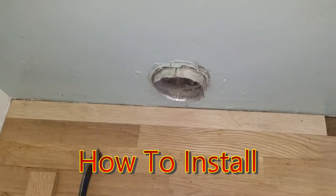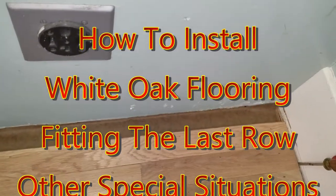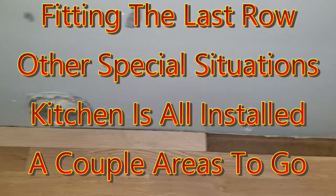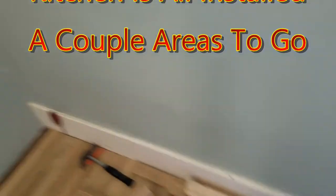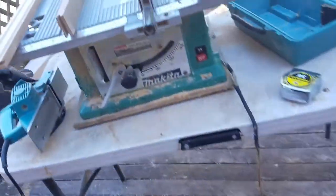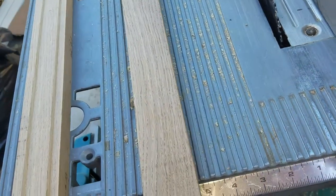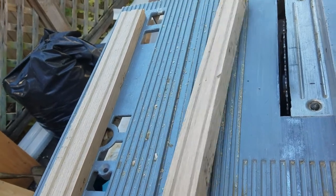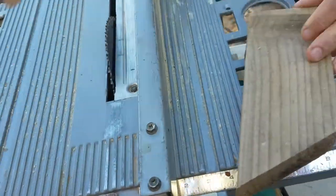When you get to the end of a course of flooring and you need to cut a piece down for that last little bit, what we do is take a piece and measure that thickness, then set our table saw fence to that thickness. Because I like to get a tight fit at the end, we take the planer and plane off that edge.